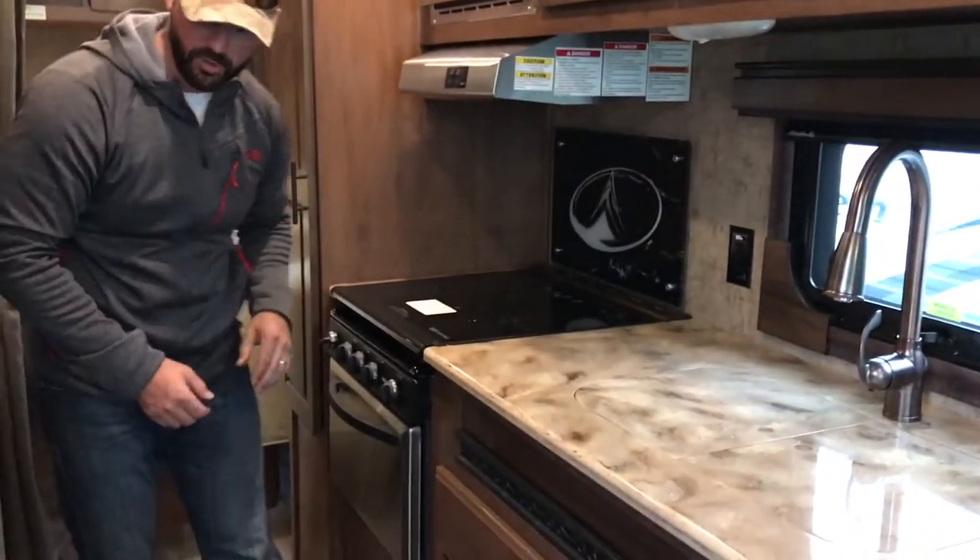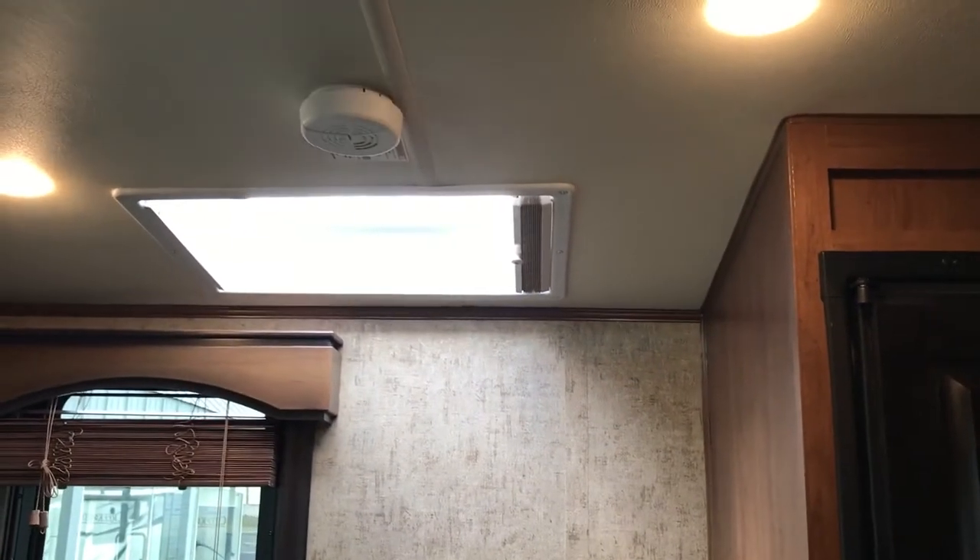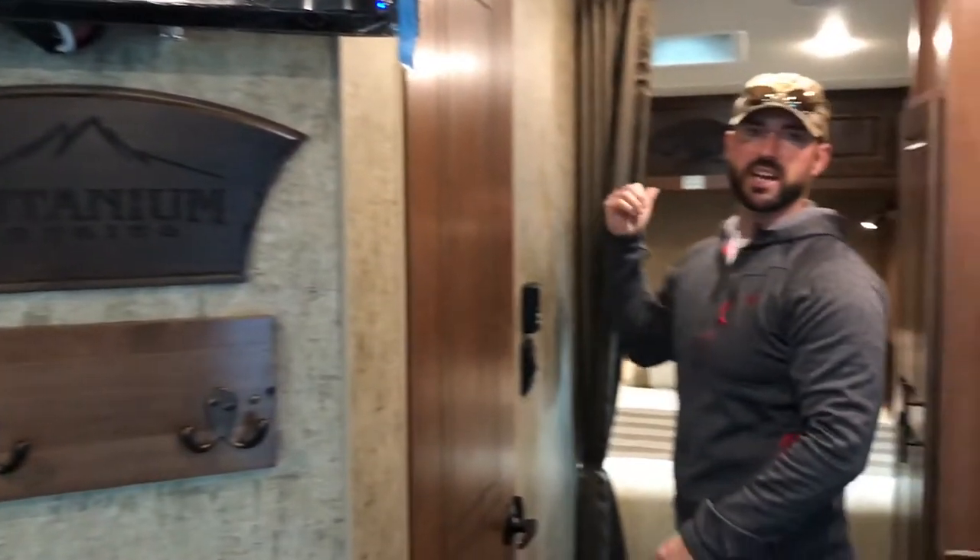There's also a propane alarm right down here on the floor and a smoke alarm up on the ceiling — that one's nine-volt battery operated. The propane alarm is hardwired into the system. There's also a carbon monoxide alarm in the bedroom, also on a nine-volt battery.